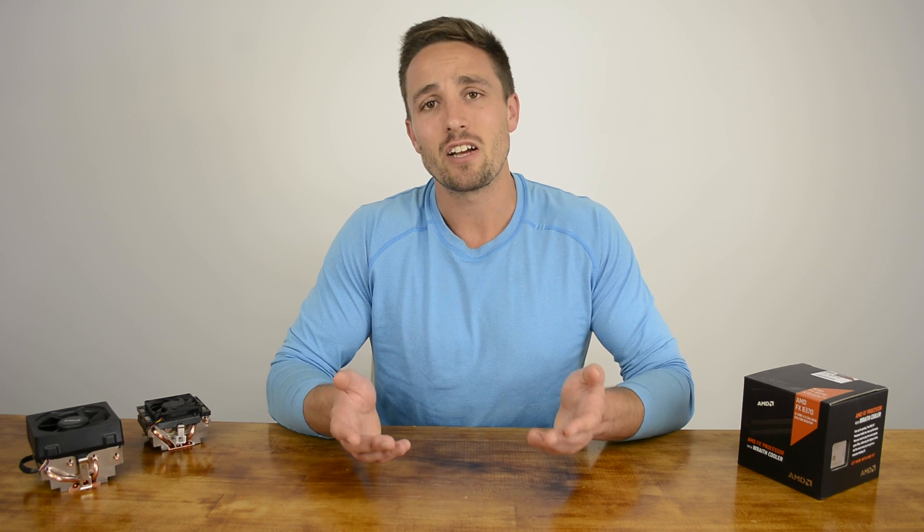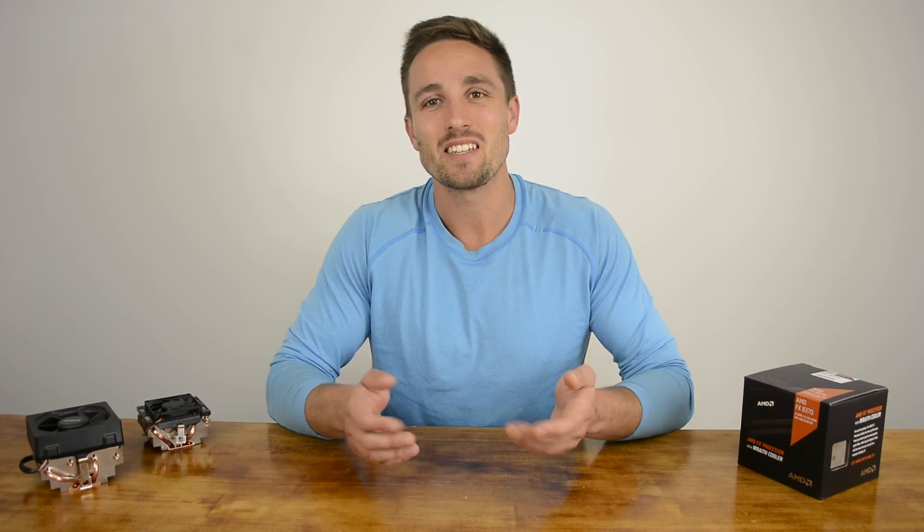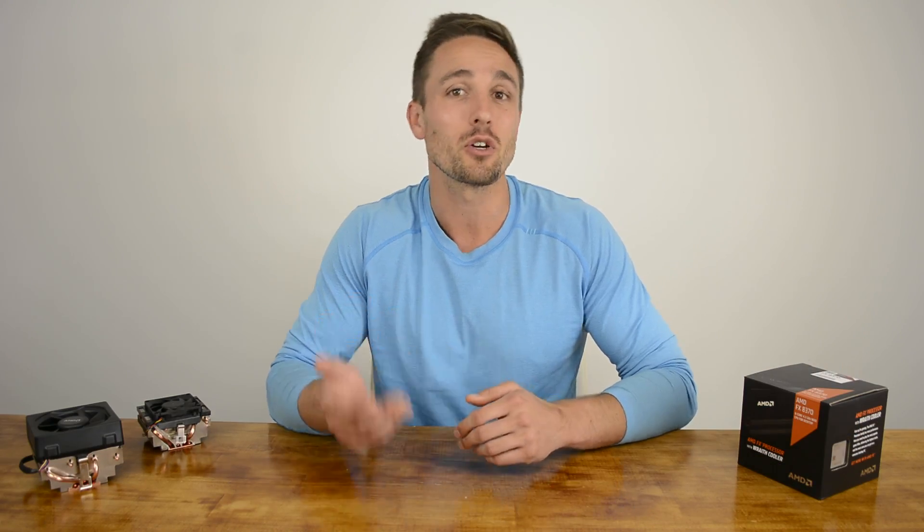For most users the standard box cooler does a good enough job. They aren't outrageously loud and they have proven to be very reliable. Enthusiasts on the other hand leave the box cooler where it belongs — in the box. Given the chance they would probably throw it in the trash, but the cooler is often required for warranty purposes.